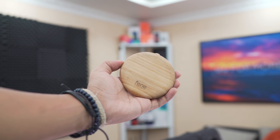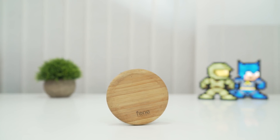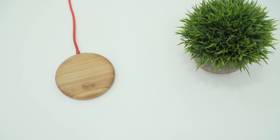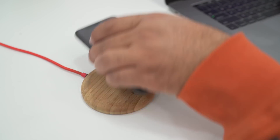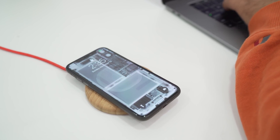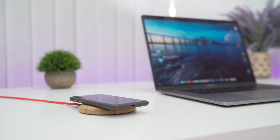Next up, we have the Fonesalesman wireless charger. Since we can now wirelessly charge our iPhones, this wireless charger from Fonesalesman is elegant and does the job well. Perfect for bedside or desk, it has rubber feet to stay in place and the bamboo finish gives it a really distinct presence rather than a normal plastic wireless charger.